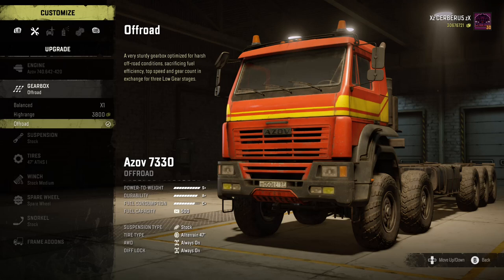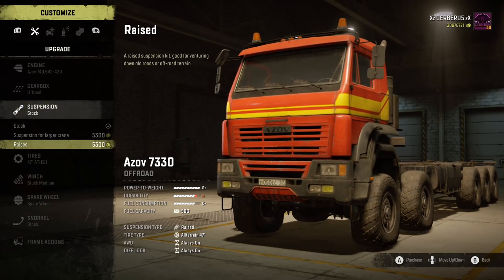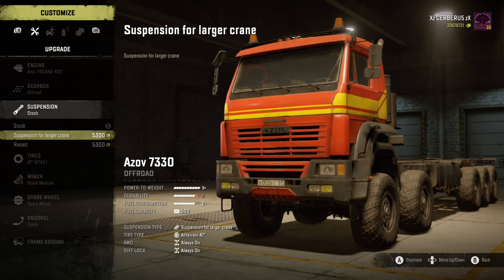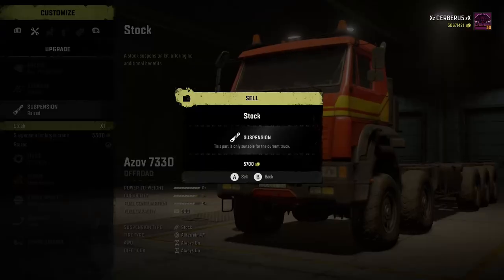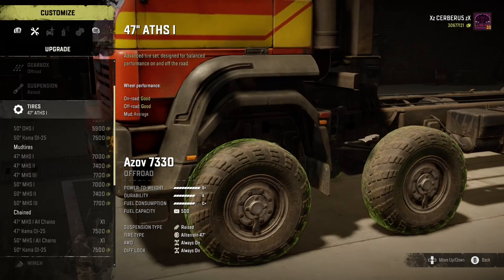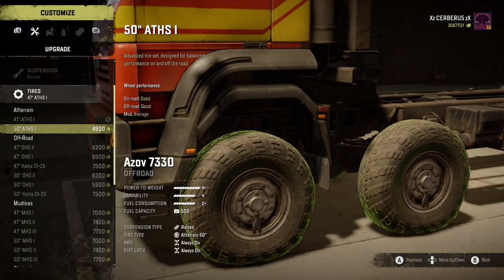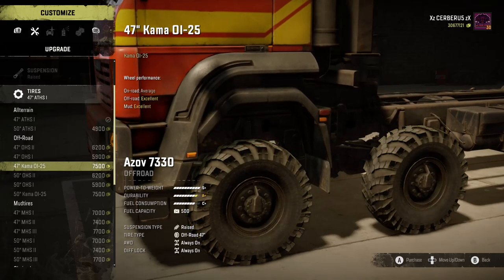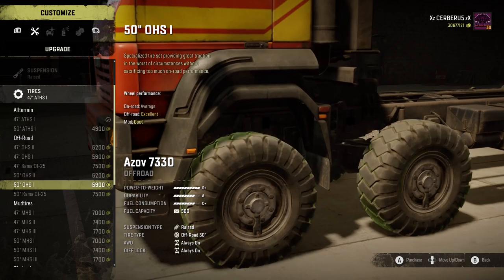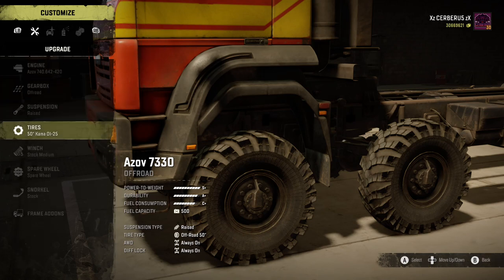Gearbox wise we'll go off road. Suspension - as you can see there's suspension for large crane and raised. I'll go with the raised. Tyre wise there's not much - we start with 47s and 50s. There is a new set of tires called the Karma 01 25s, they do them in a 47 and in a 50. You know, go big or go home - so stick those on.